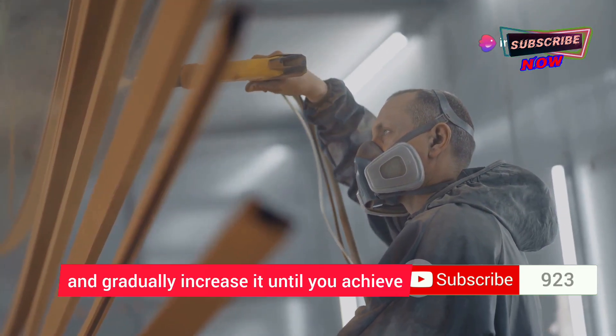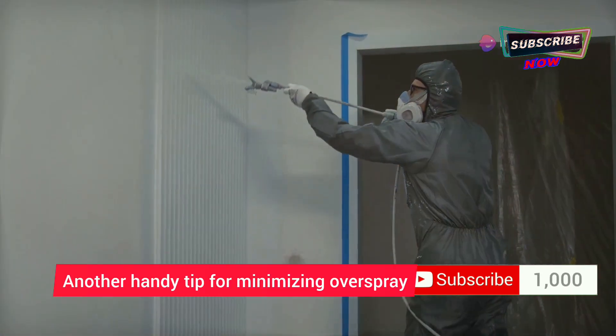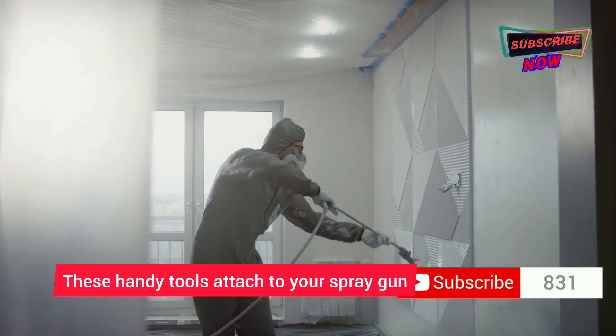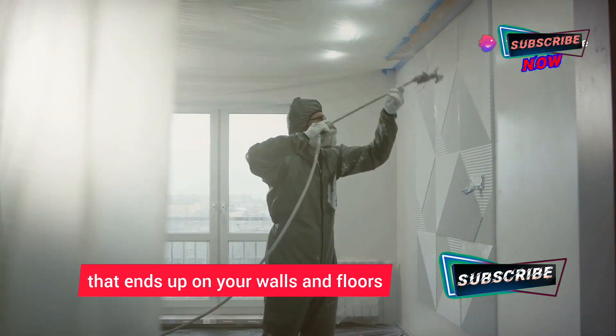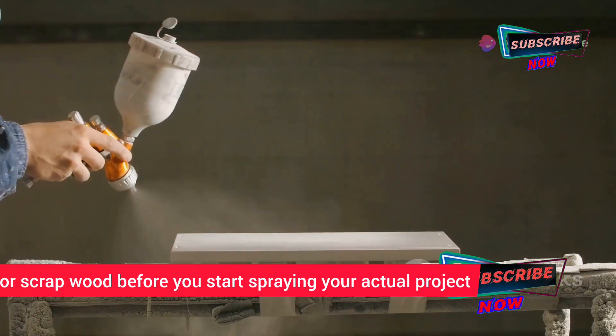Start with a lower setting and gradually increase it until you achieve the desired atomization. Another handy tip for minimizing overspray indoors is to use a spray shield — these tools attach to your spray gun and help direct the paint where you want it. Always do a test spray on a piece of cardboard or scrap wood before starting your actual project.